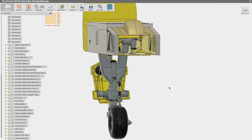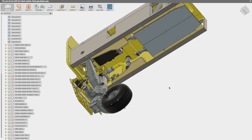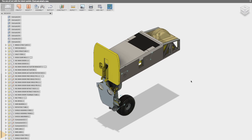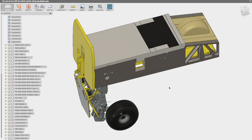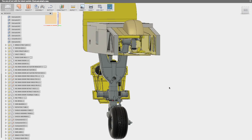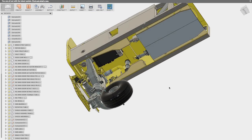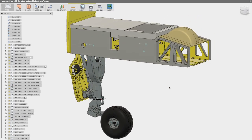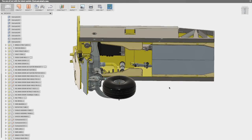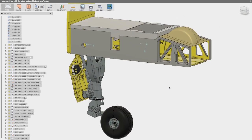I'm now trying a new program called Fusion 360. This program has allowed me to do some assembly work in the computer so that I can verify my designs before I actually start building them. What I'm going to demonstrate is the work that I've done in Fusion 360 to show off some of the joints, to demonstrate that the parts move correctly, they fit correctly, and ultimately are in scale to the prototype aircraft.